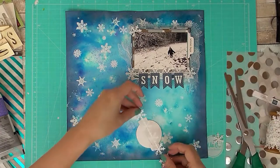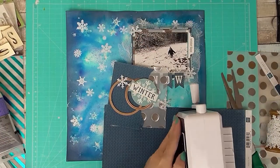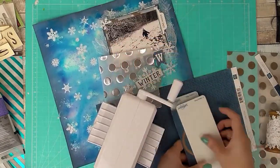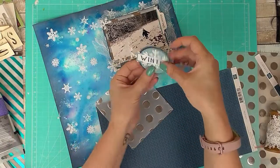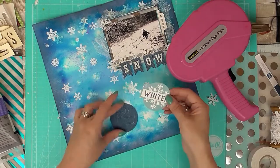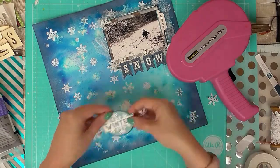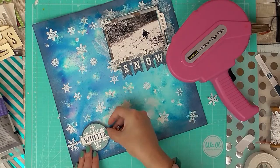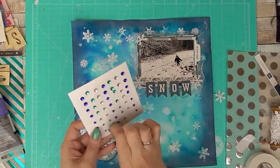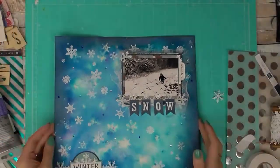To balance things out I'm adding a secondary ephemera piece at the bottom, using some more snowflakes and pattern paper so the colours balance from top to bottom. I've trimmed it out with my mini die-cut machine, which is brilliant because you can use small dies without getting a big machine out — for little circles behind the ephemera piece to help it pop off the page. I've added some tiny gems just for added sparkle.